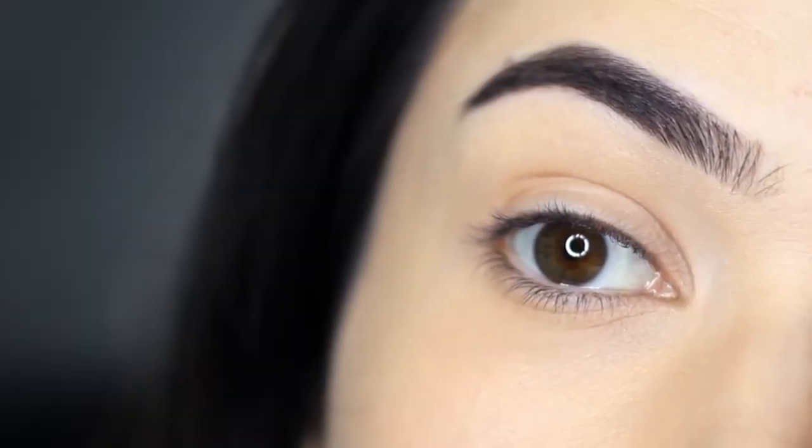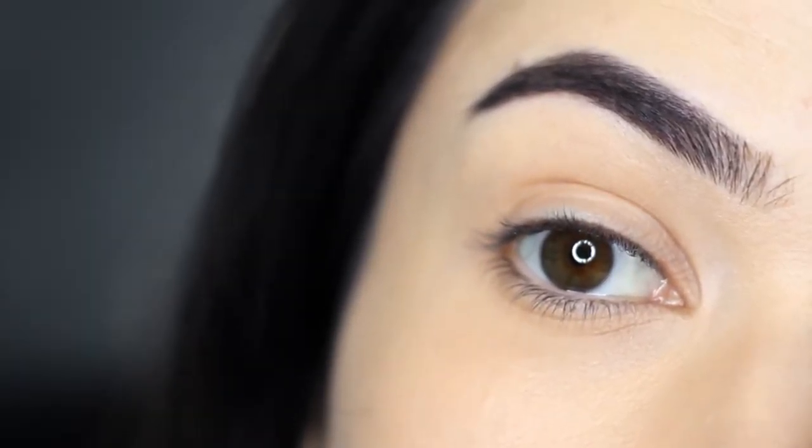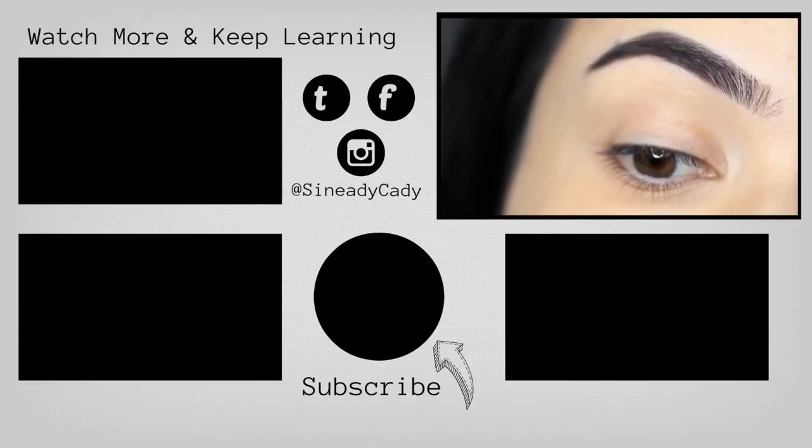And there you go — that is how I simply fill in my eyebrows. If you enjoyed this video, give it a thumbs up. Check out the other videos on the screen and hit that subscribe button if you're new. You've been watching The Makeup Chair and I'll see you in the next one.